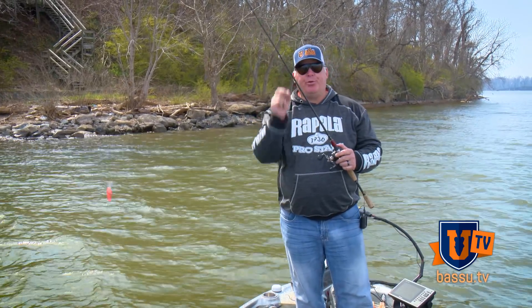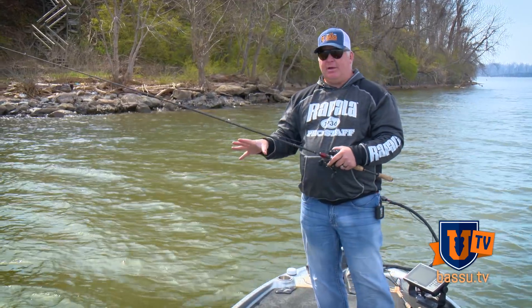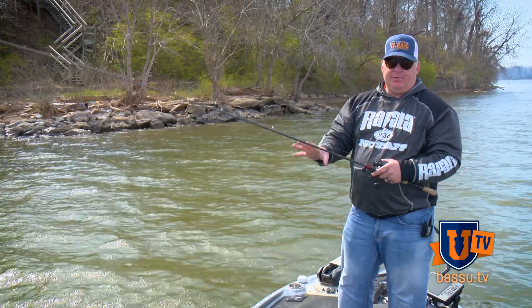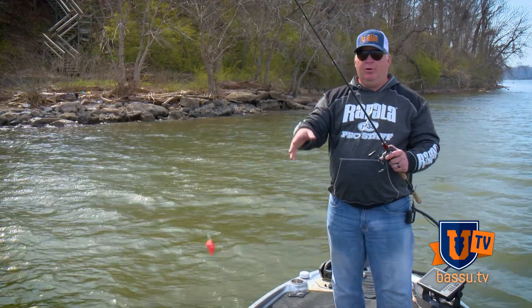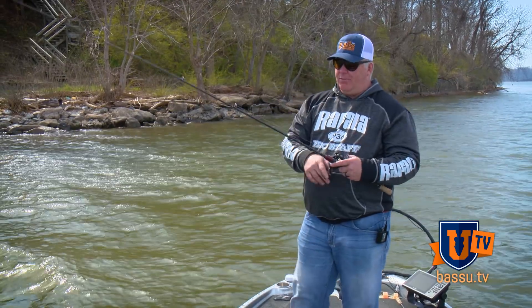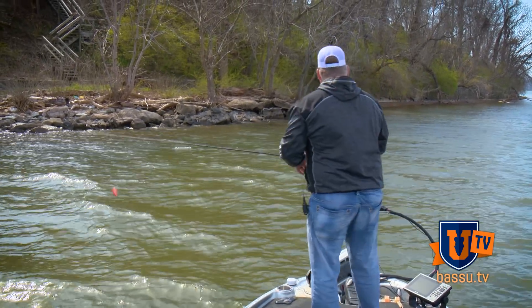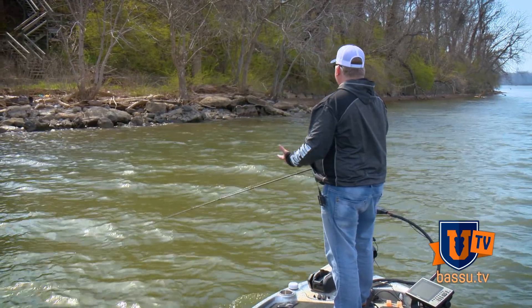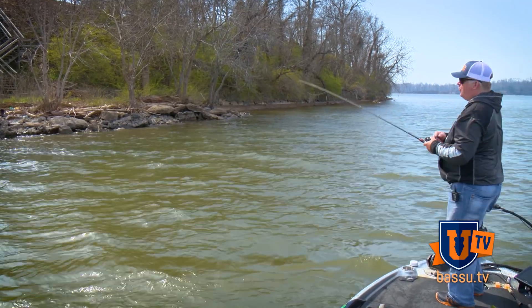We're talking pre-spawn patterns. We talked a lot about the tools I use — jigs, and we did a little demo on how to fish a jig in a pre-spawn situation. Now I've switched over to a crankbait and I'm going to show you a little bit about how to fish a crankbait and what you're looking for in pre-spawn positions.